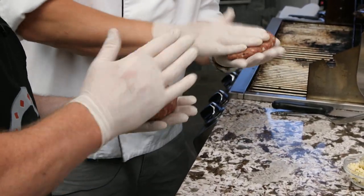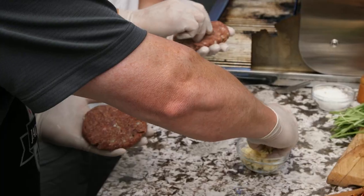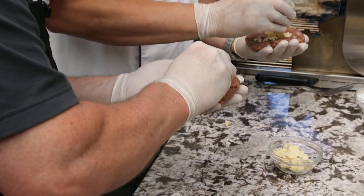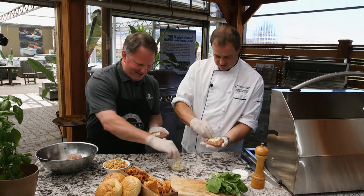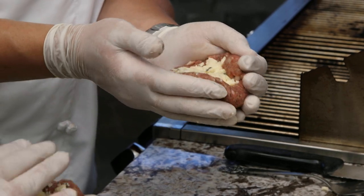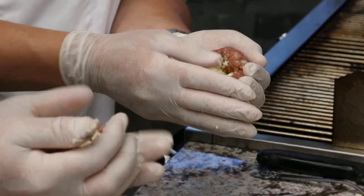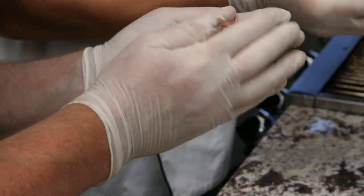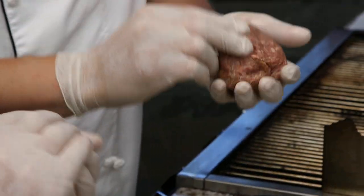First thing we want to do is flatten it down a little bit in our hand, and then take a bit of blue cheese. We've got some local blue cheese here. You want to squish it a little bit — you don't want big chunks because that'll pierce through your burger. Just crumble it up so you've got some flat pieces in there. Don't be shy — if you want more, use more. Once you've got it like that, you sort of close it up just like a clamshell. Seal it up so it retains all the moisture and all that ooey gooey cheese stays on the inside. Then try and flatten it down as best you can again.